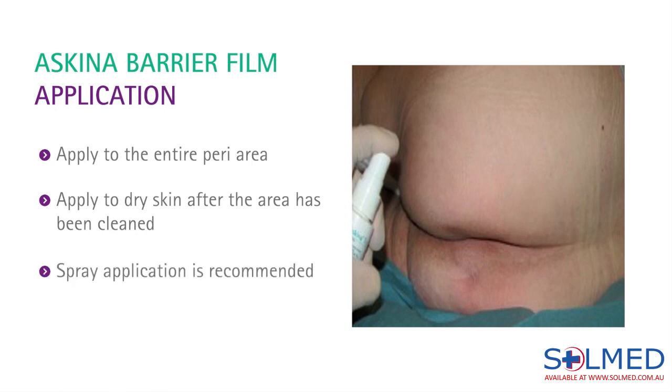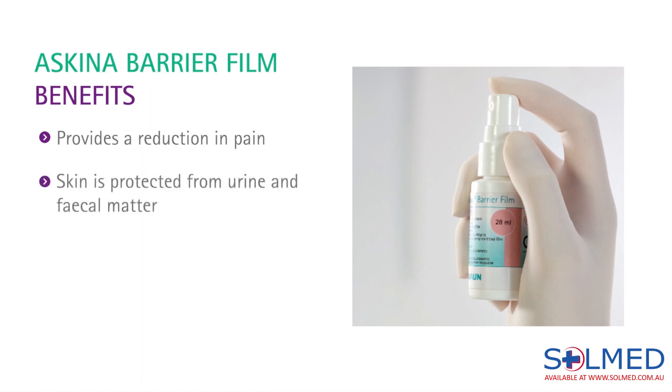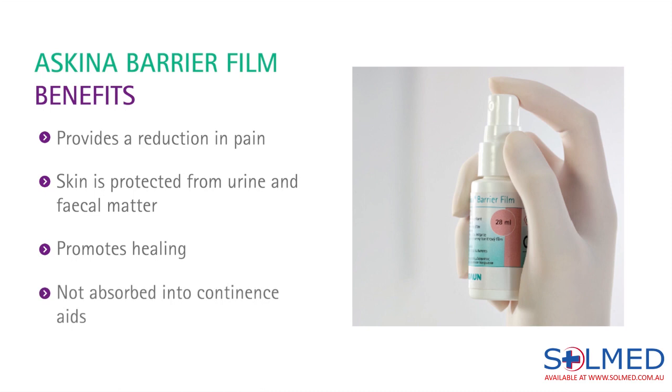For this, the spray application is recommended. One of the key benefits of using Skeener Barrier Film to treat incontinence associated dermatitis is that it provides a reduction in pain. The highly alkaline urine and/or faecal matter can no longer come into contact with the skin because a protective barrier has been created. Because the skin is protected, Skeener Barrier Film promotes healing.